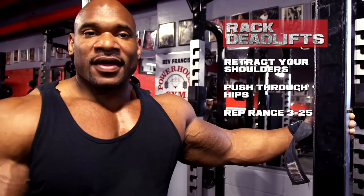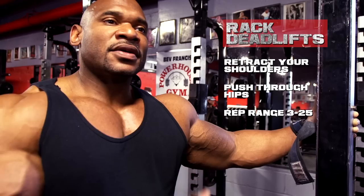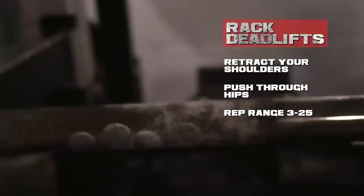Keep the rep range as low as three or as high as 25 — it just depends on the day and where it falls in the workout. If we're doing it at the beginning, typically lower reps because we're trying to build strength and stimulate a lot of muscle mass. If we're doing it at the end, we'll do more reps because we're already fatigued. You don't want to hurt anything, so give it a shot.